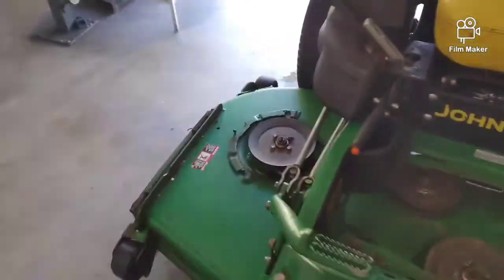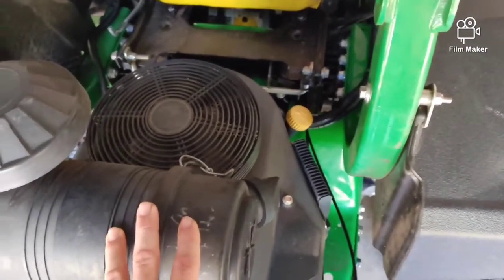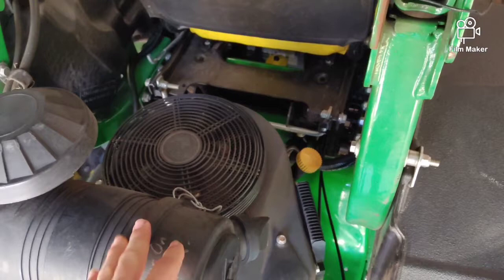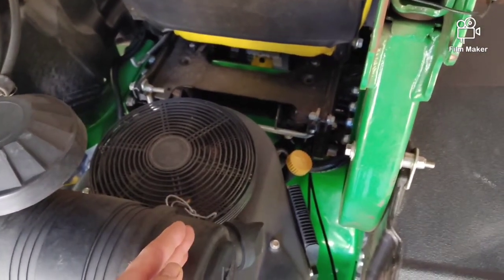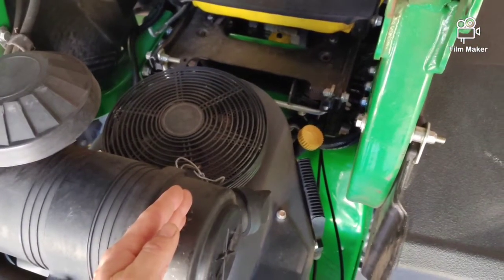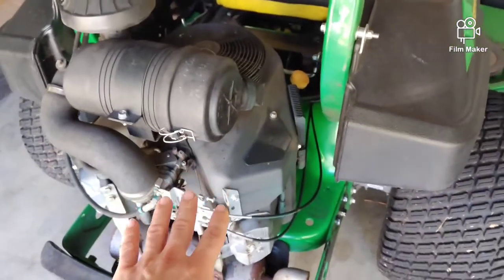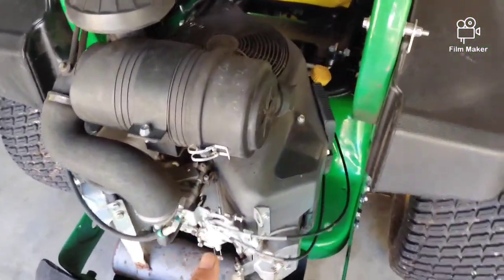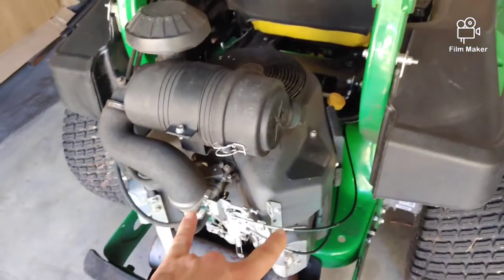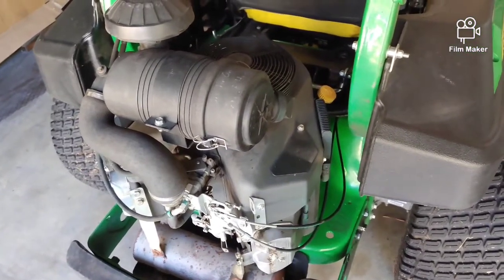The most common thing after lack of greasing would be not checking the oil often enough. A lot of times customers would drop these off for another repair and I would check the oil and there wouldn't even be oil on the dipstick. They didn't realize the amount of oil normally consumed by these motors — it is within spec. The allowable tolerance is one ounce of oil per cylinder per hour. This is a two-cylinder motor on all these mowers.